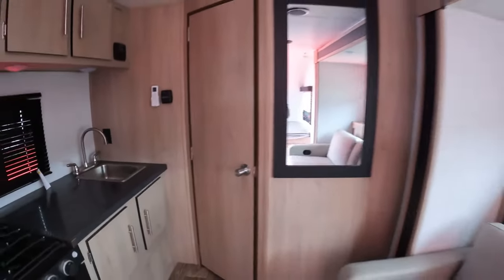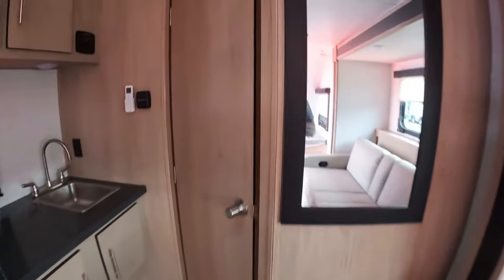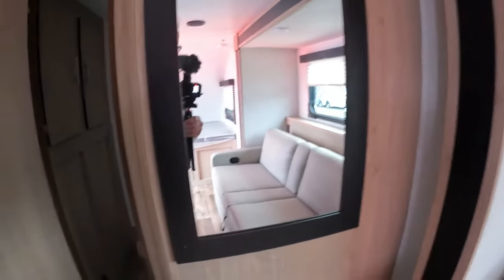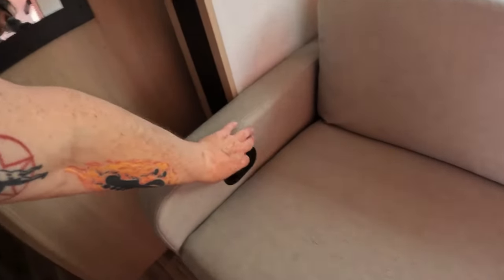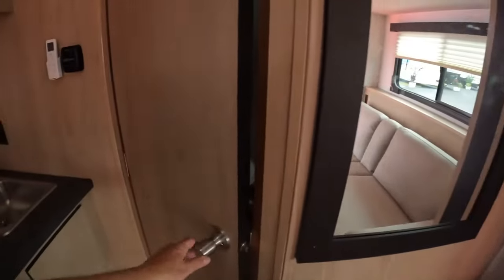Backing up a little bit — that door we're looking at is going to be the bathroom. Let's take a quick peek in there. I notice a ton of outlets: outlet there, outlet there. That latch will put out the slide, but let's take a peek at the bathroom.